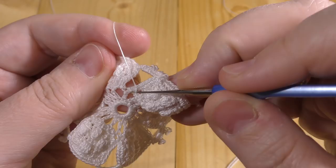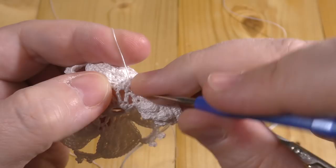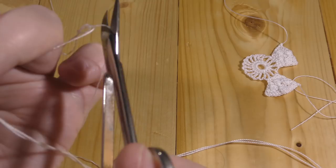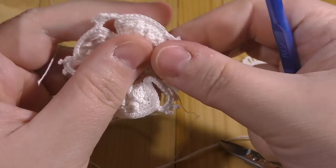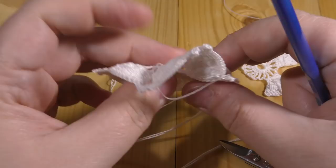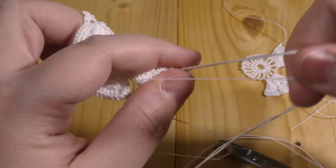Cut the working thread, pull the motif to the right size. It needs to be steam ironed, and on the wrong side you remove the padding cord.